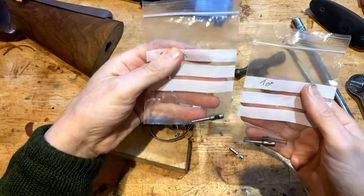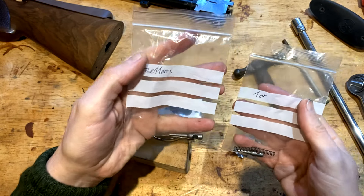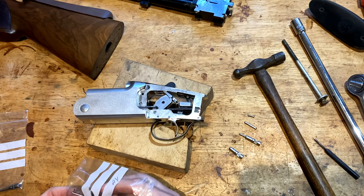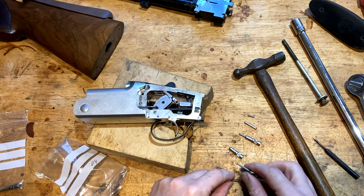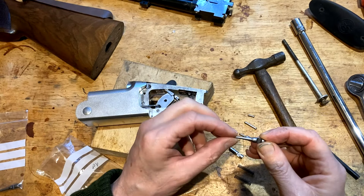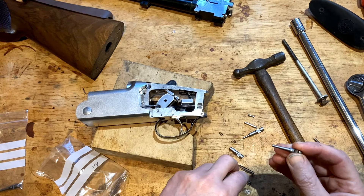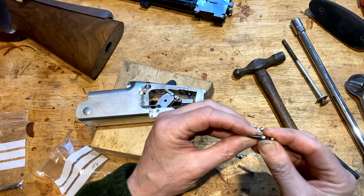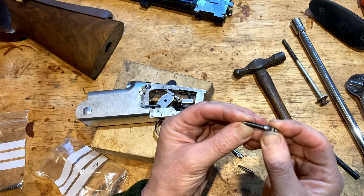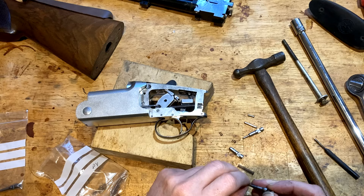Here are two new firing pins, and they're slightly different — top and bottom — with the springs required. As you can see, they're quite long and these are conical, coned as opposed to shouldered. That gives them more intrinsic strength. The springs still work absolutely fine, and the newer springs pull back that firing pin completely, so there's no fear of this ever happening again.